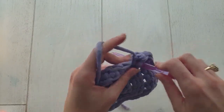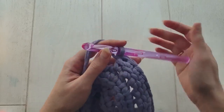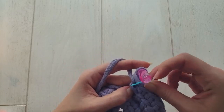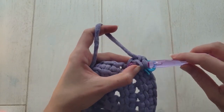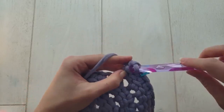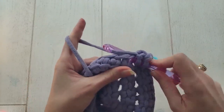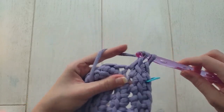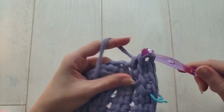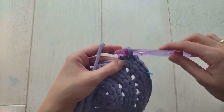Just like earlier, start round four by working two linked double crochets into your marked stitch, then move the marker up to the first stitch in the new round. The pattern for round four is two linked double crochets in the first stitch, followed by one linked double crochet in each of the next two stitches — so two, one, one, two, one, one all the way around.